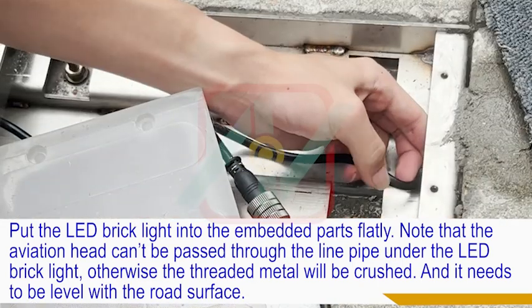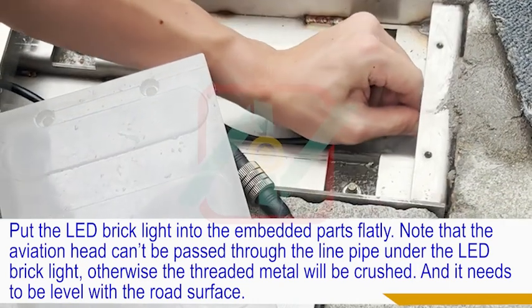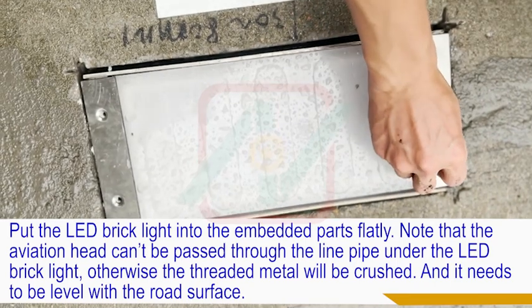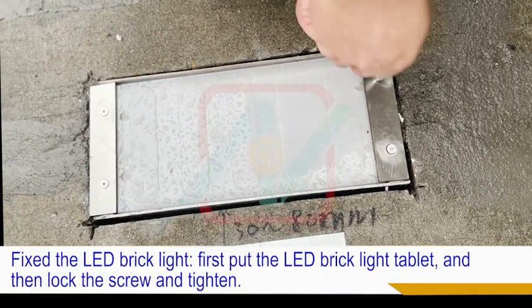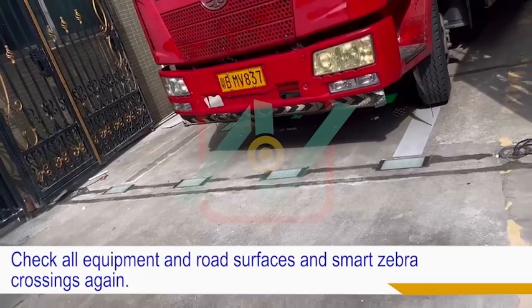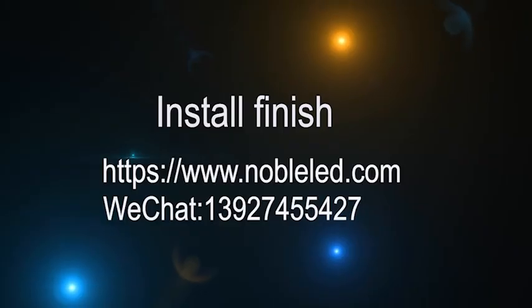Put the LED brick light flatly into the embedded parts. Note that the aviation head cannot be passed through the line pipe under the LED brick light, otherwise the threaded metal will be crushed. It needs to be level with the road surface. Fix the LED brick light — first place the LED brick light tablet, then lock and tighten the screw. Eleven, clean up the site and close the control box door. Check all equipment, road surfaces, and the smart zebra crossing again. Installation is finished.